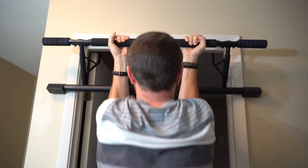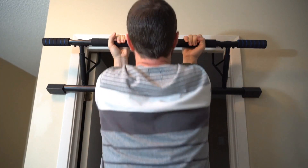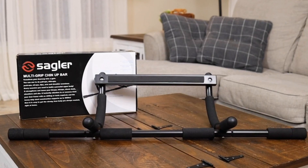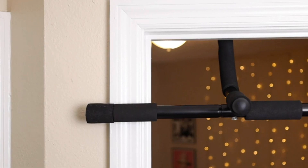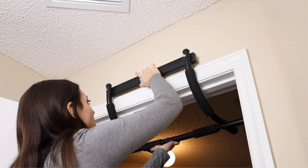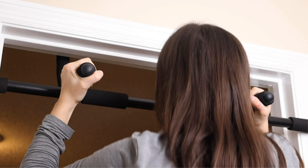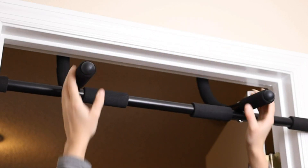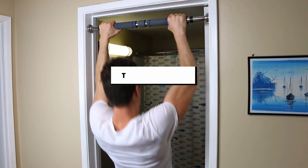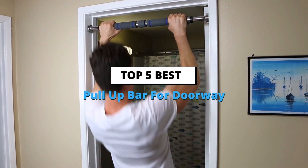Pandemic or otherwise, having the right fitness essentials in your home gym is always a plus — you're never too far away from a quality workout. Aside from your regular dumbbells and yoga mats, a pull-up bar is yet another one of those nice-to-haves, especially so if you're looking to build strength and tone your upper body like no other. Today in this video we are going to help you find out the best pull-up bar for doorway in the market.